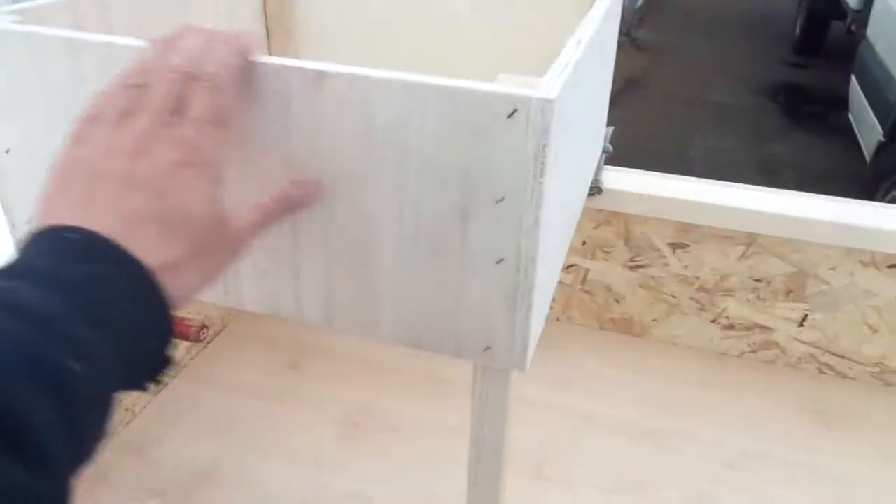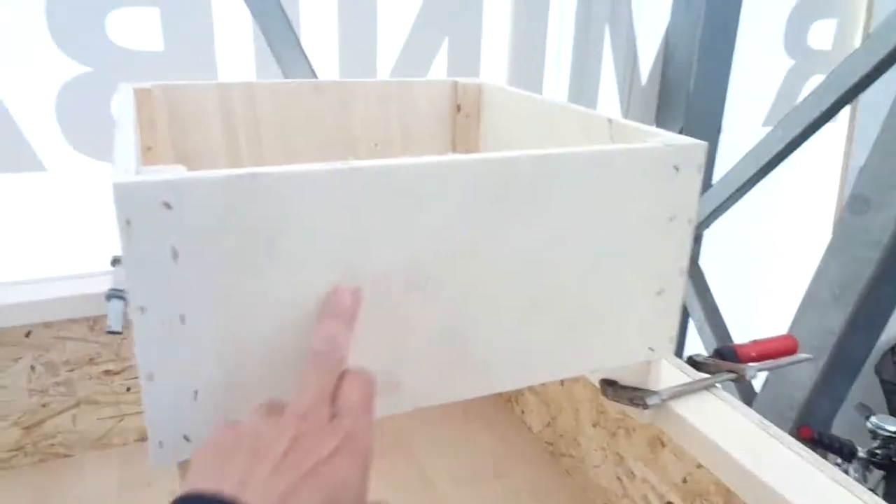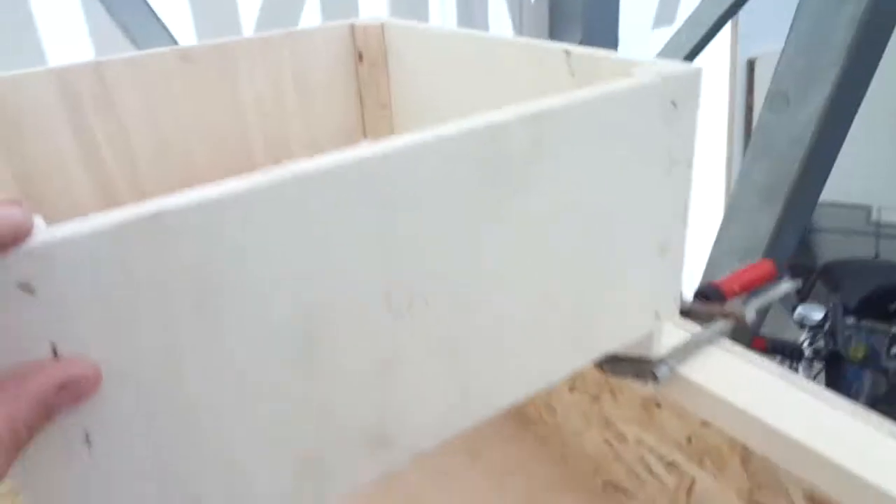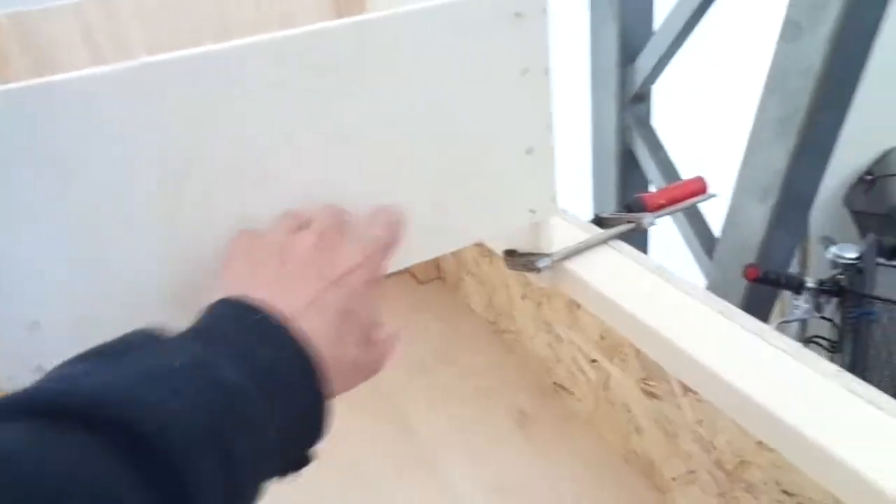Today I'll work on the speaker stands. They are made out of poplar plywood, and I want to make cutouts here.